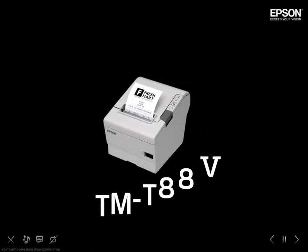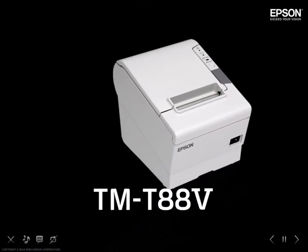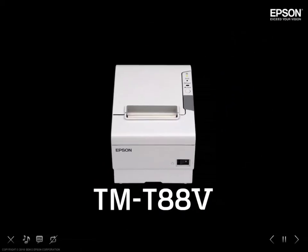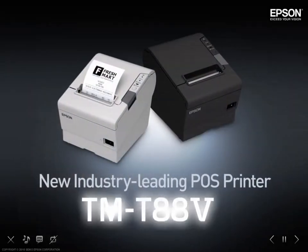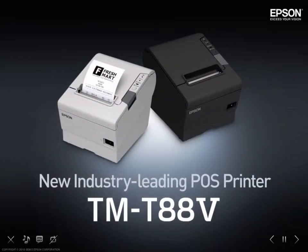The TMT885 has evolved a great deal with a variety of new functions, but as successor to the TMT88 series, it retains all that was great with the previous models. Leading the industry in POS printing, the Epson TMT885.